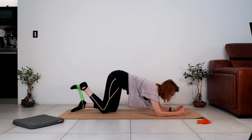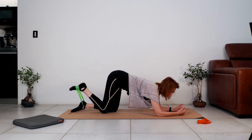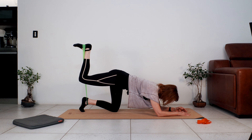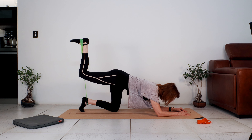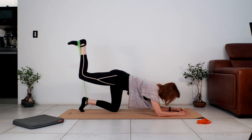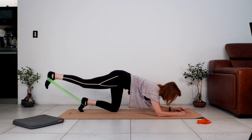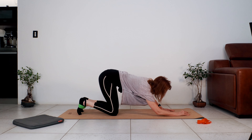The leg we just worked — leave the band around the sole but let the band go onto the ankle of your other leg. We're coming into a donkey kick: bring the knee as high as your hip, push the sole of the foot to the ceiling. Let's do six, five, four, lift higher, two, one — straighten that leg, lift the leg and lower. You've got six, five, keep the leg long, four, three, two, last one. Good work — we get to do that on the other side now.